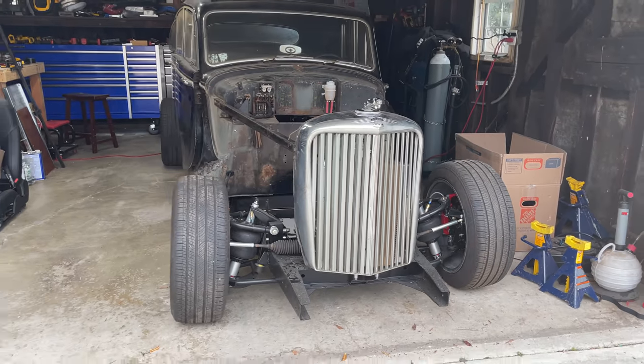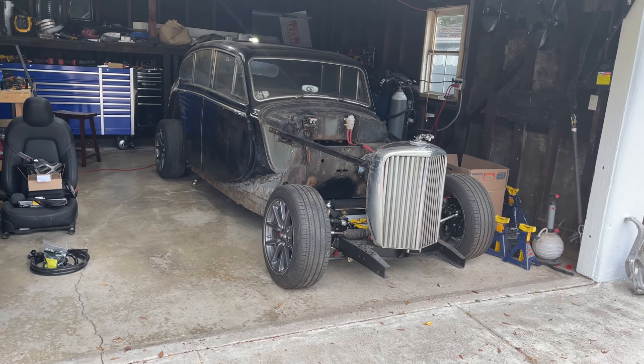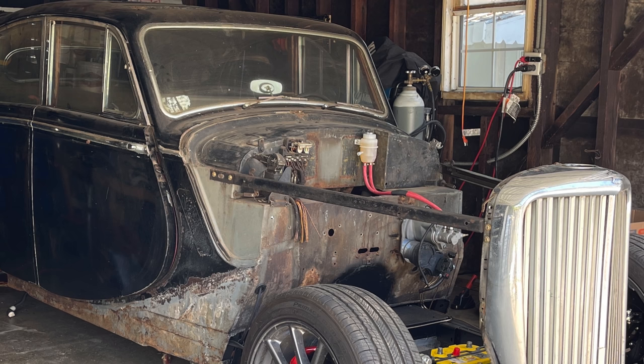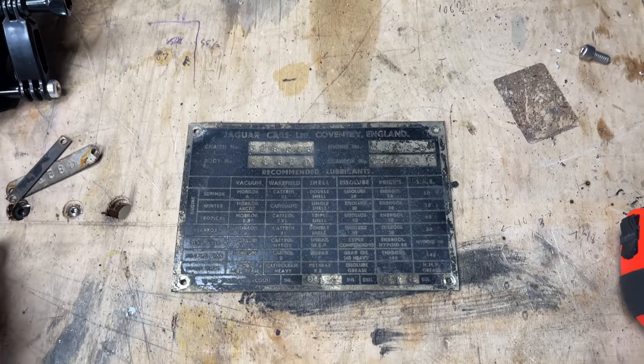Man, that looks good. Except the firewall — that needs paint, and I should probably do that before I keep bolting stuff to it that I'll need to remove, like these bars that hold up the grille or some coolant pumps. But first I need to remove everything: the wiper motor, these old electronics, and of course the brake booster and proportioning valve. I should have done this before I put the brakes on, but I was trying to get the brakes working for my move. I also pulled off the VIN plate, which has pertinent info on lubricants to use.